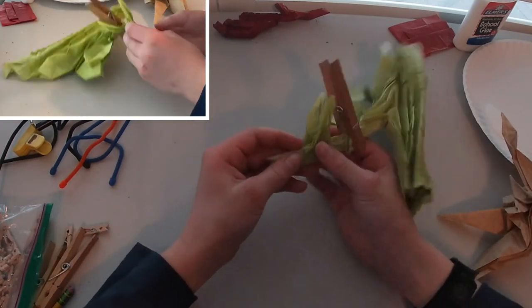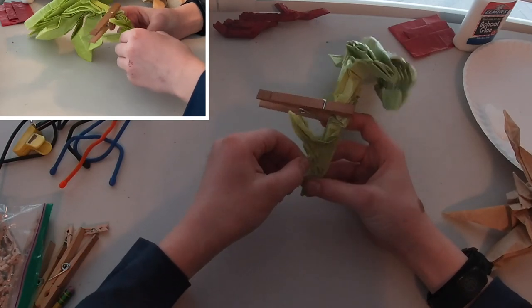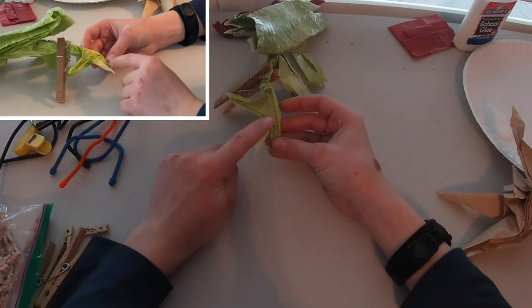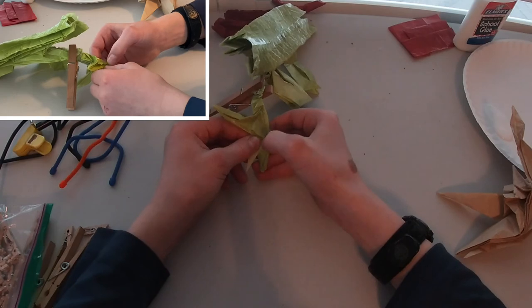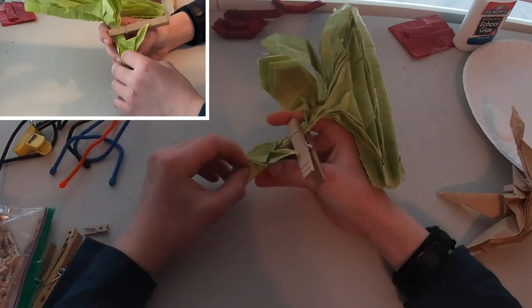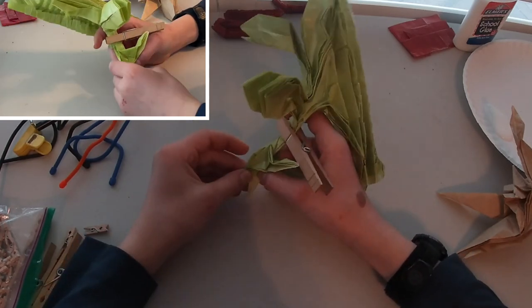Now what we are going to do is shift the top of the head up. Holding on to all of these layers like this, we are just going to roll this layer right there up like that — just rolling it up a tiny bit. Try to match it on the other side, just rolling it up.